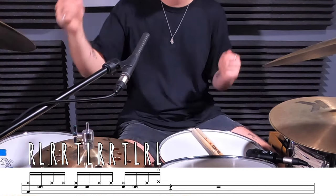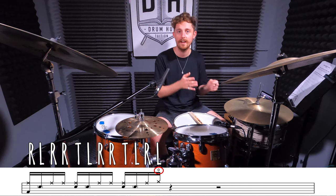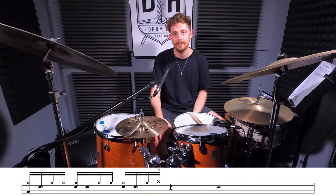All together, the sticking for the first half is: right left, right right together left, right right together left, right left. We're going to put a bass drum on beat one, open our hi-hat with the last left hand of the half, play accents on the snare drum on beats two and three, and ghost note the left. Here we go, slow to fast.